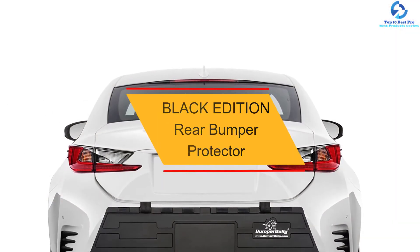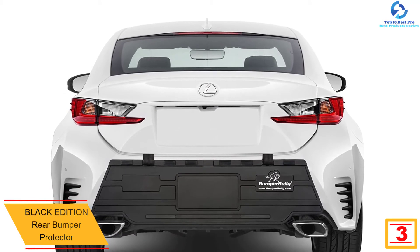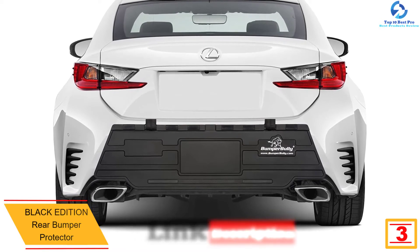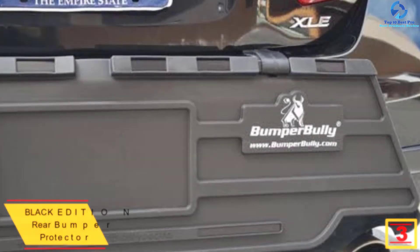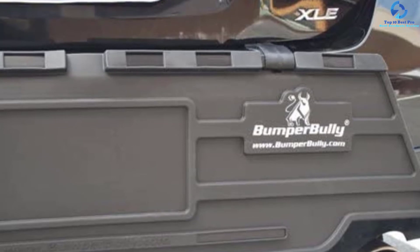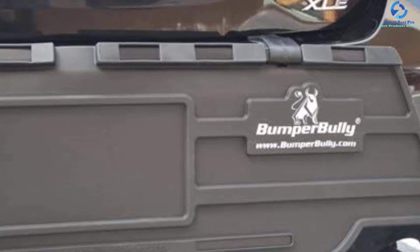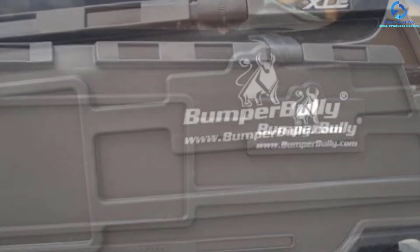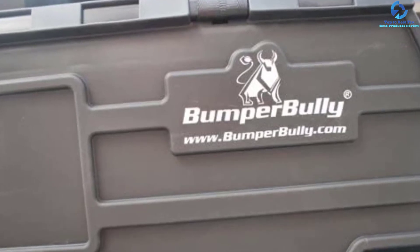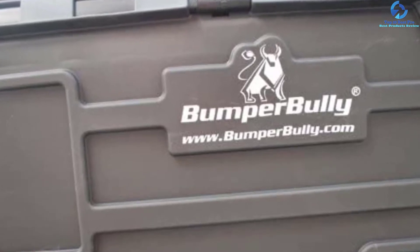At number three we have the Black Edition rear bumper protector. It is made of premium rubber material that is flexible, allowing it to attach to any car for sufficient protection. It features black stabilizer bars that keep the protector flat and stable, and sturdy straps that anchor the protector inside the trunk. It measures 46 by 12 inches for extra-wide coverage. It has a special shape designed to complement all lines and models, with a wide top portion and a lower portion that tapers inside to avoid blocking the exhaust pipes.